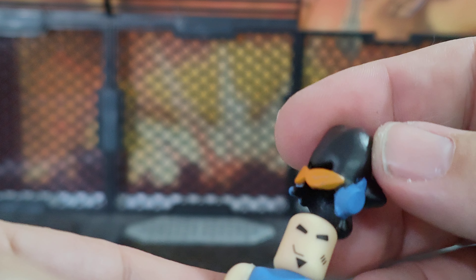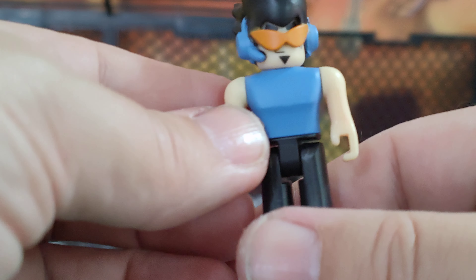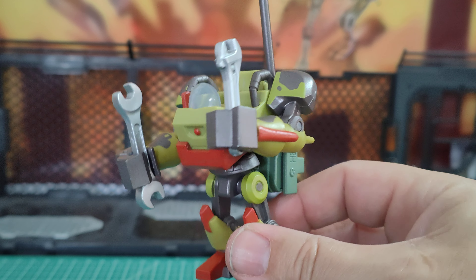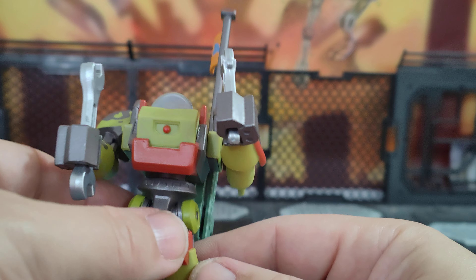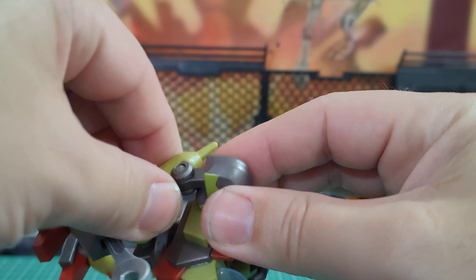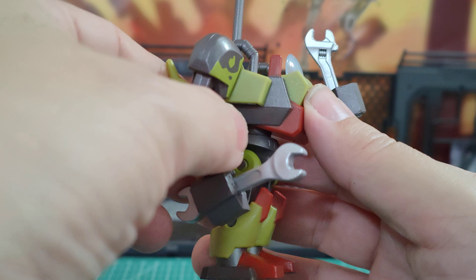That does look pretty damn cool. Now if I take Gearmo out, you can see that his feet do have lips so he has to scoop under and in to fit onto the actual mech. Here's a simple figure — not really my cup of tea. Just literally legs forwards and backwards. He can sit down, arms up, his head can turn, and his hair can turn too. That's pretty much it. Not really my cup of tea, but quite a cute figure nonetheless.